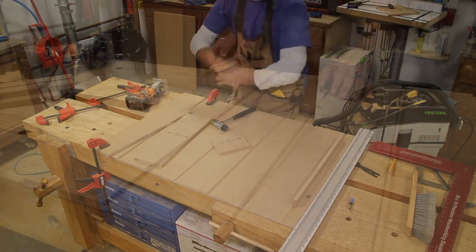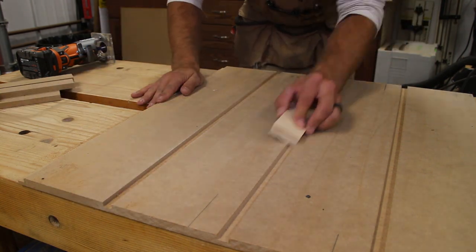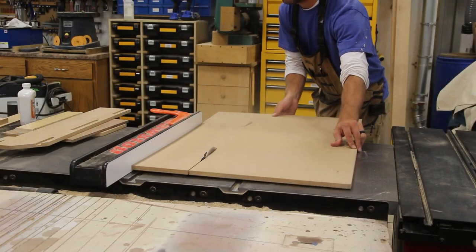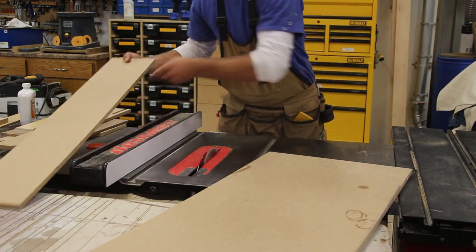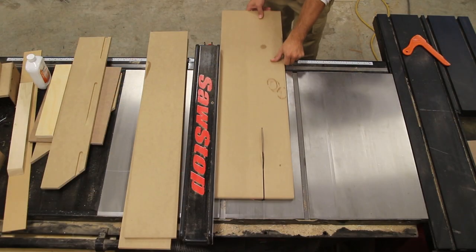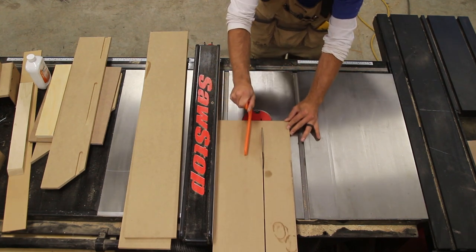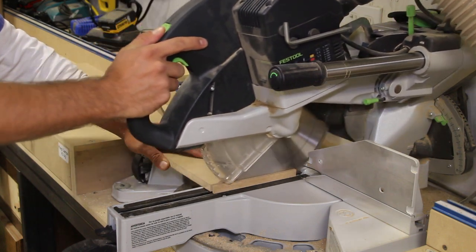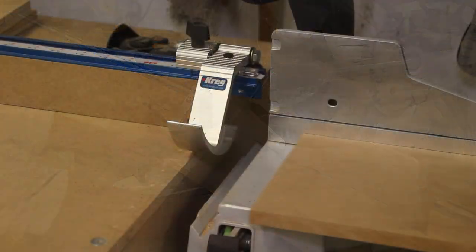With all the dados complete, I come back with 220-grit sandpaper to lightly knock the edges down to prevent tear-out when installing and removing the dividers. I then rip the dividers at the table saw, making sure to add 1.5 inches to account for both of the dados — remember, they were 1.25 inches each. With the dividers cut to width, I head to the miter saw to cut them to length. I square up one end, put that against the stop block, and cut them to length.